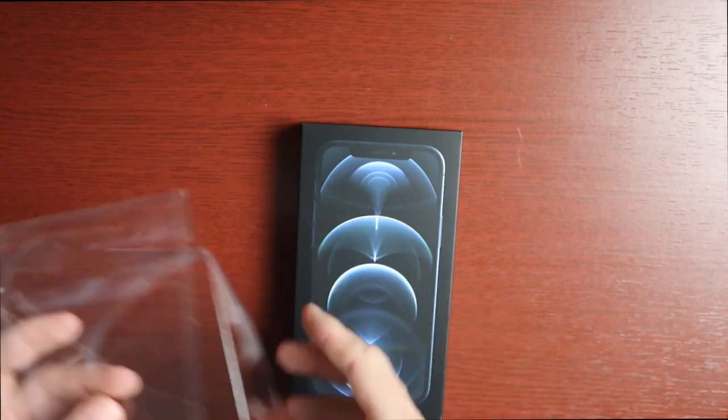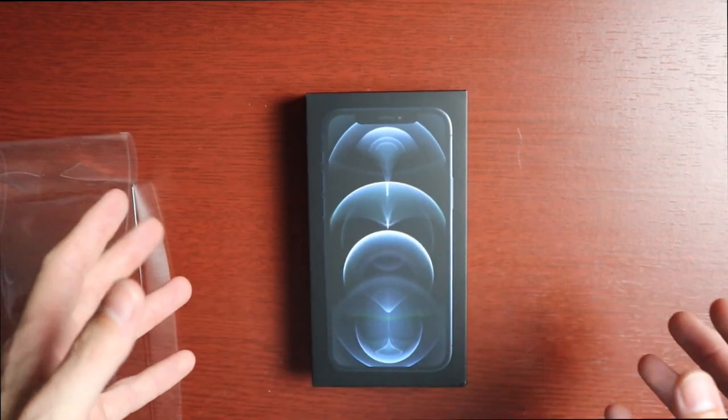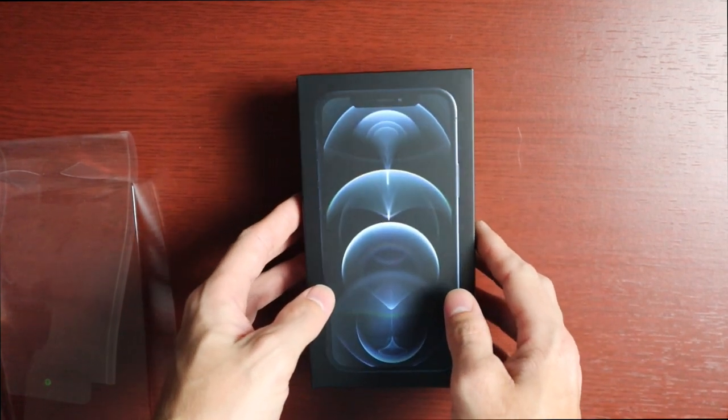The Pros all get a black box and the non-Pro iPhone 12 gets a regular white box, but you still get a picture of the phone on the front. Taking off the cover right here.